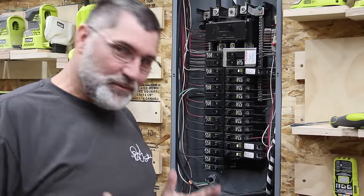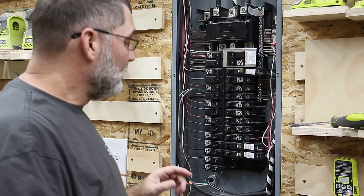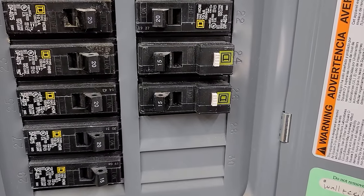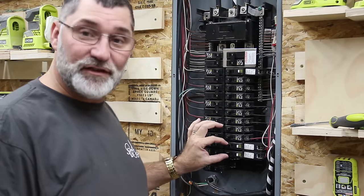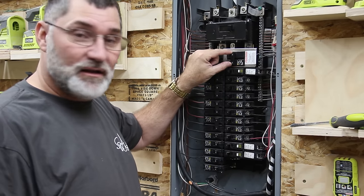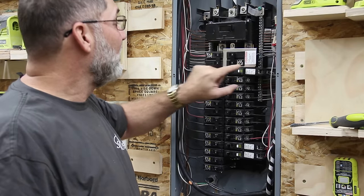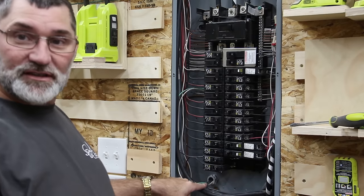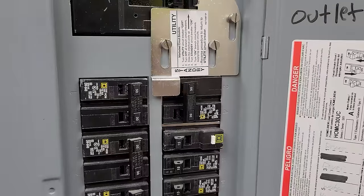The electrician didn't want to get filmed, which I don't blame him — that's his prerogative. But I'll show you what he did. He took these two breakers here, which are arc fault breakers for my loft and two of my bedrooms upstairs. They were originally in this position and he moved them down here. They were two 15-amp breakers. He replaced that with a dual 30-amp breaker, which is for 240-volt service. And you can see there's this bracket on here. This is tied into the service that goes out here. He drilled this hole right here, and that goes out to the receptacle.